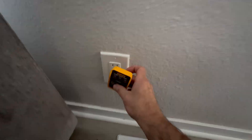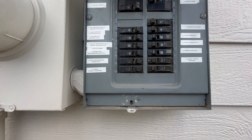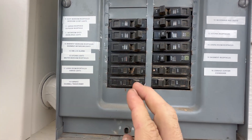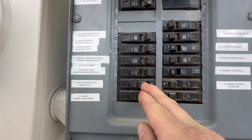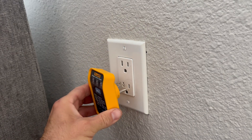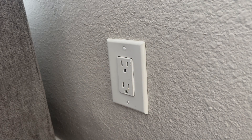First thing we're going to do is turn off the power to this receptacle. My electrical panel is labeled — if you want to learn how to do that, check out this video — but I'm going to go ahead and turn off the power to the living room receptacles. We are now showing the open hot status, which means there is no hot wire present at the receptacle.